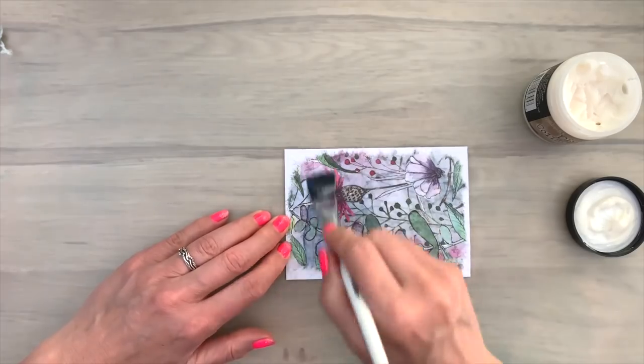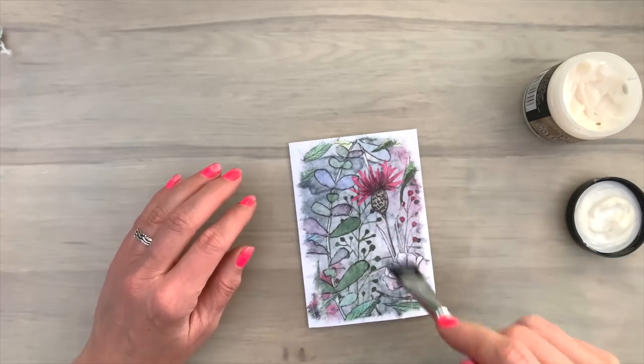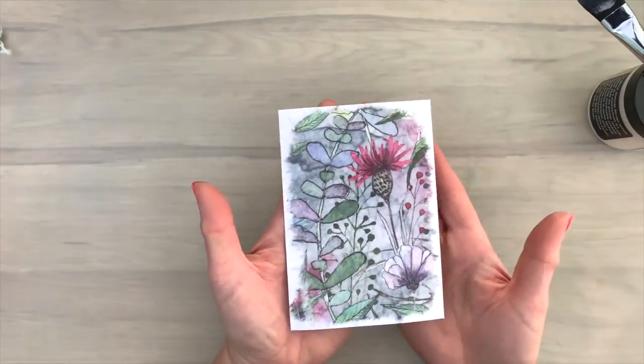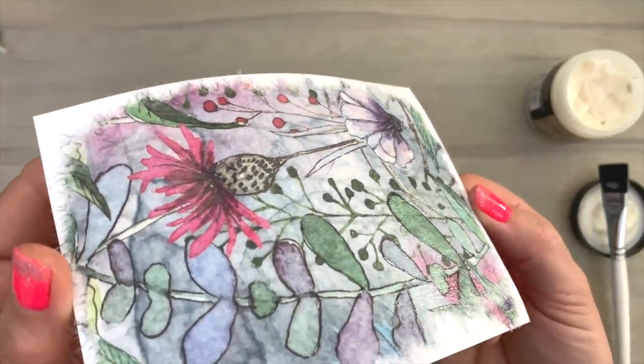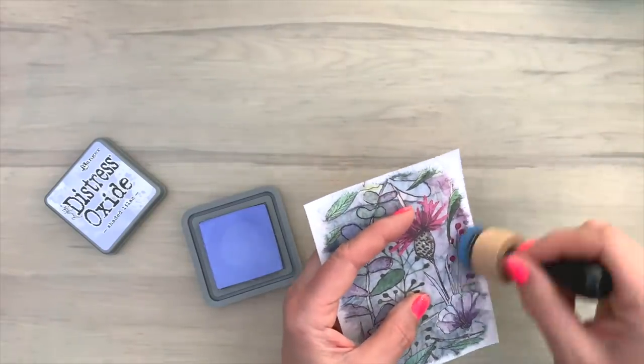The most important thing is that you need a soft brush — that works best. The bigger brush, my hurry-up brush as I call it, is a really great tool if you like collage and if you like working with rice paper. It's a very handy tool to have. So I put that card aside to dry. It's already dry now.